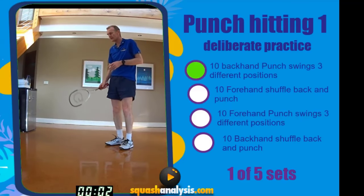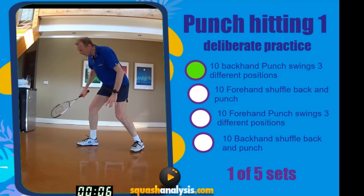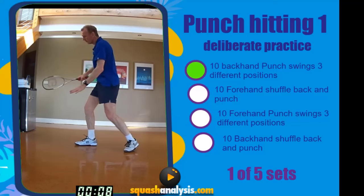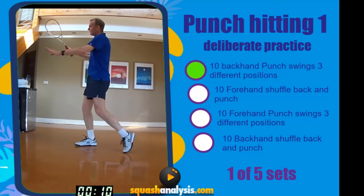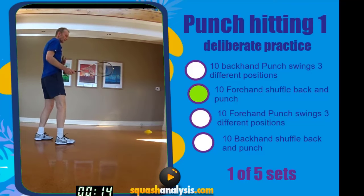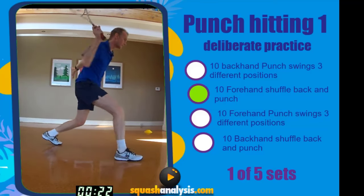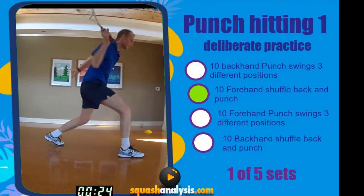Backhand punch, three spots — nice and sharp. Body prep, body hit. Ready? Go. One, two, three, four, five, six, seven, eight, nine, ten. Okay, from here, off a shuffle, one step back, strong body punch drive. Ready. One, two, three.